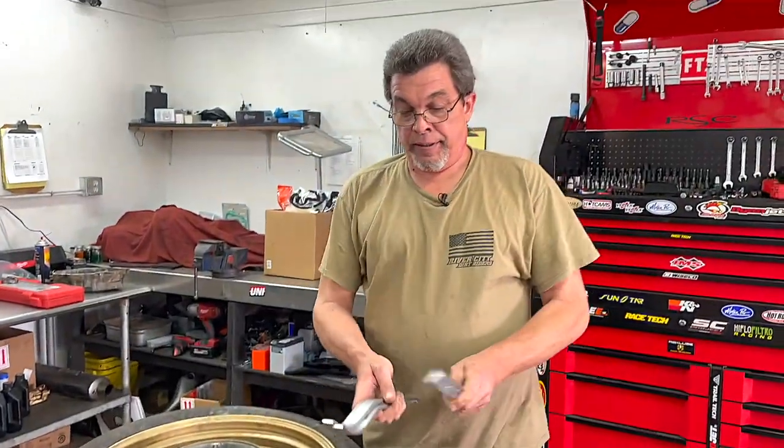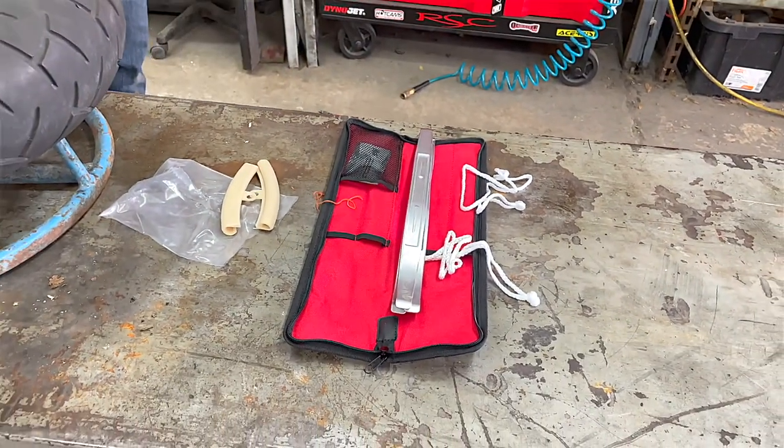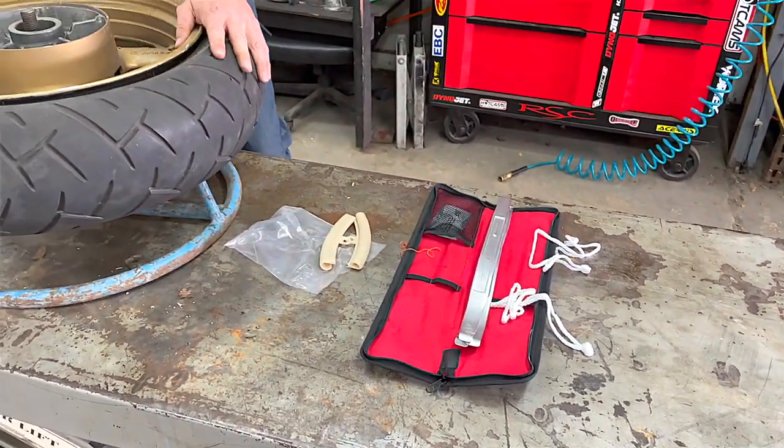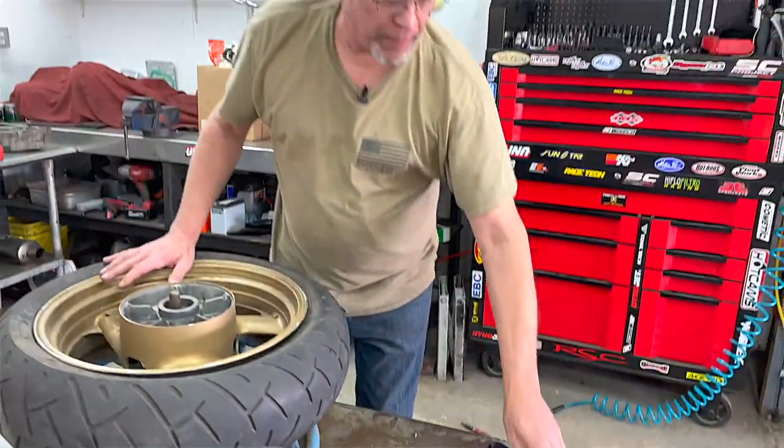AlfaMoto tire iron kit. Great for the professional — a lot of times in a shop you have multiple technicians and one tire machine, so you get to have your own tools and they don't get jeopardized by another technician. Or a do-it-at-home-yourself, it works just as well. Top-notch tool.